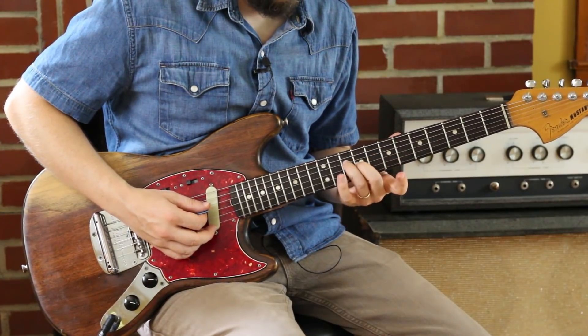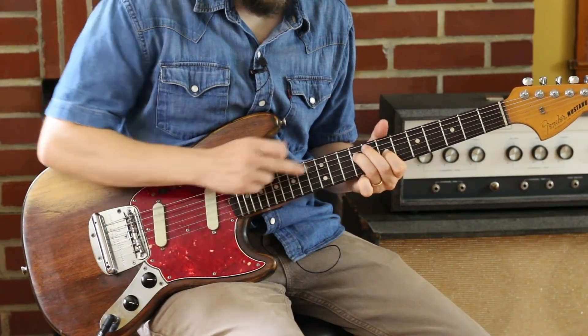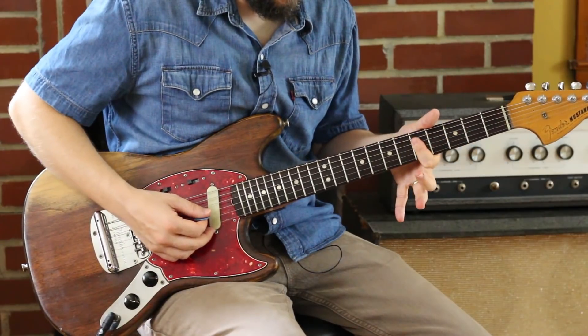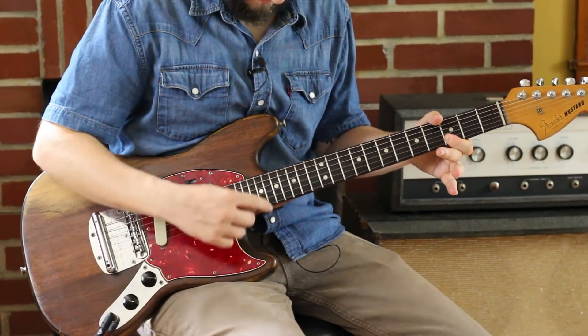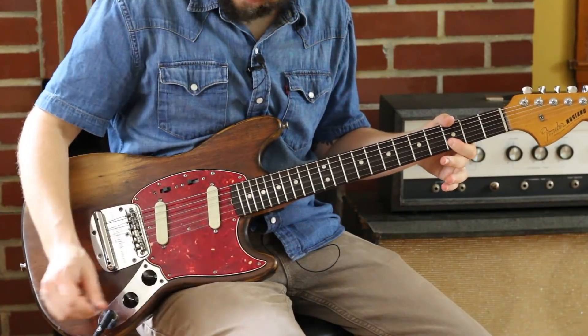And then here we go again with our C at the 10 and 9. G: 9 and 7. And then there's another C right here at the 5s on the D string. That's just a chimey G: open, 3, 3, starting on the G string. And then D.